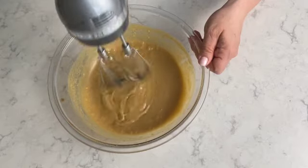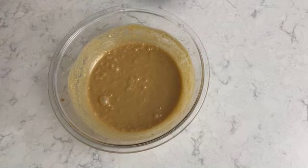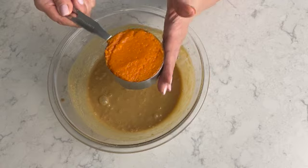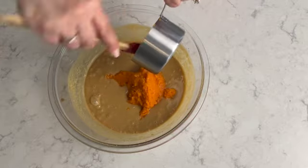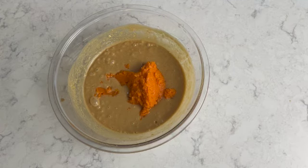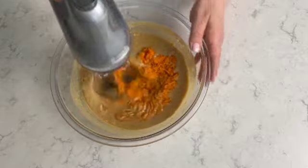Now that I have the butter and vanilla extract well blended into the mixture, I'm going to add 250 milliliters — which is one cup of sweet potato puree — the main ingredient. I'm going to place it all into the mixture and then mix the sweet potato puree in until it's well combined.